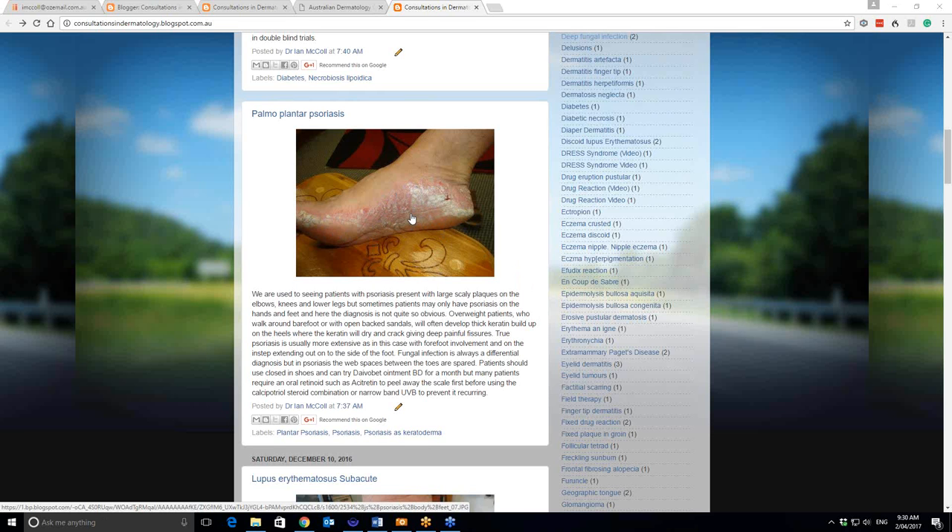I'll show you some pictures of that shortly. But here we're dealing with the hyperkeratotic form. I see this particularly in overweight women who go around either in bare feet or with sandals on, where they don't have enclosed footwear. Repeated trauma will give rise to this thickened epidermis and the thickened keratin layer. In psoriasis, the skin's growing eight to ten times faster than normal, and any localised repeated trauma to an area of the skin seems to induce the psoriasis to come up in that area — so that plays a big part in this happening.